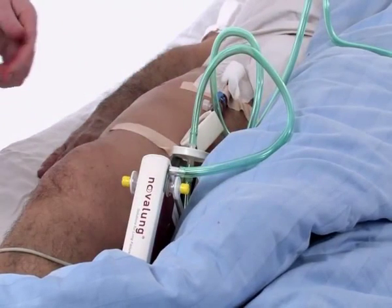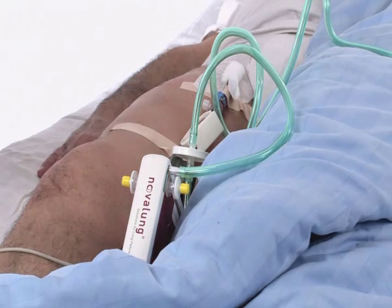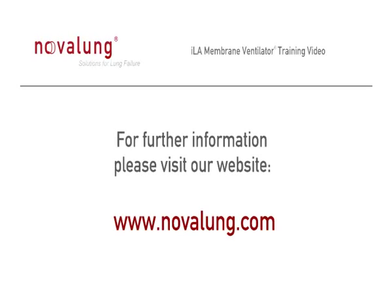Treatment with the ILA membrane ventilator can now begin.